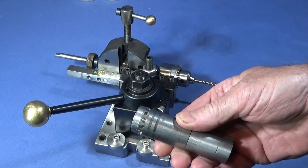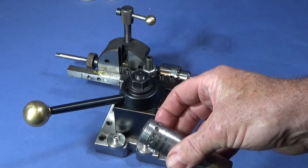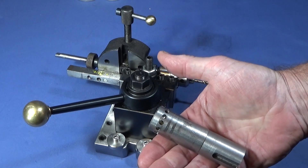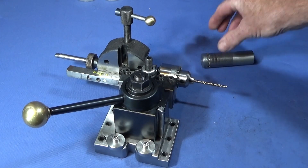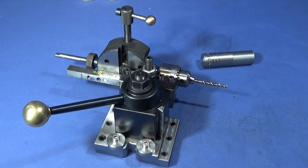This is the finished piece — 12 equally spaced holes around the diameter of that piece of stainless steel. I didn't even use a center drill, and I'm really pleased with this simple upgrade.